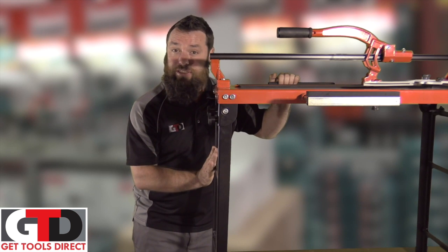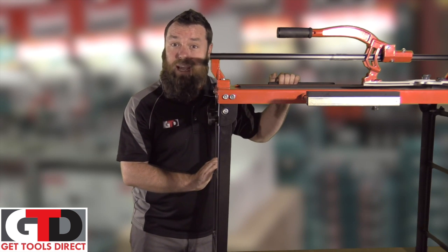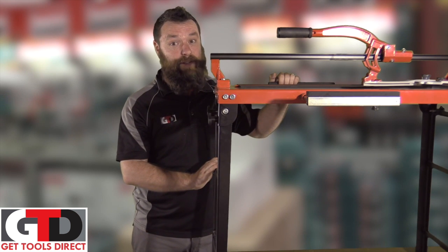As you can see, it's got extendable legs so when you set the unit up you can use it up in the air a bit and you don't have to do your back, because you're probably going to need to save that back for the tiling work you're doing.